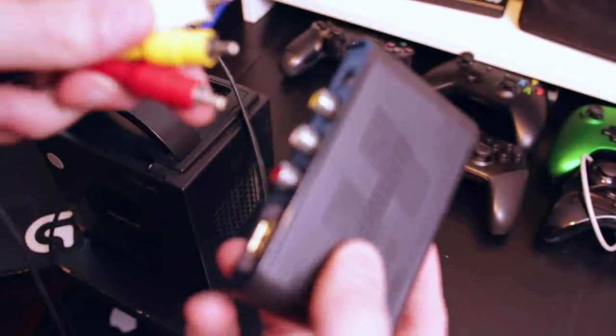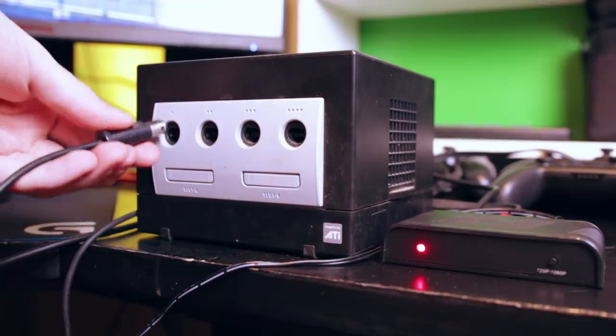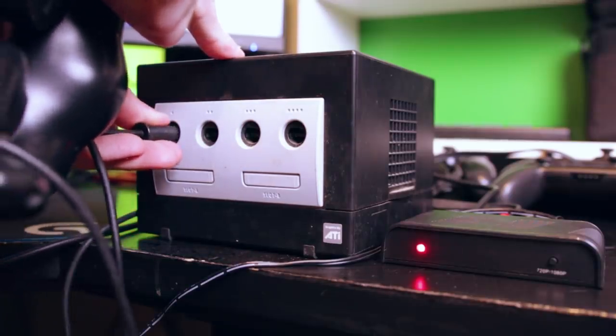I've used this cheapo upscaler in the past, and for what it is, it works just fine. For $40, it gets your retro consoles onto your HD TVs. For that price, though, there are a few problems. The most glaring of which is the aspect ratio. It's not a smart device — it doesn't read what's coming into it to determine what to do with the signal. It just stretches everything.